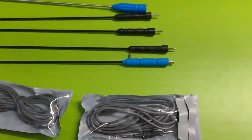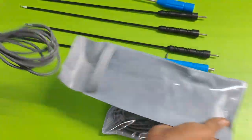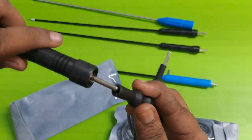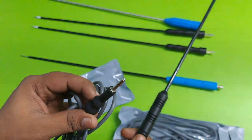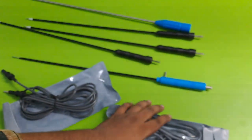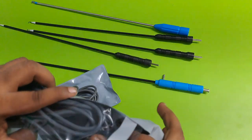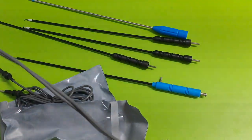Now I am showing you the Monopolar Cable and Bipolar Cable. This is the Silicon Monopolar Cable — easily attach here. This pin goes into the cautery machine. And this is the G-hook. Another one is the Bipolar Cable — also pure silicon material.